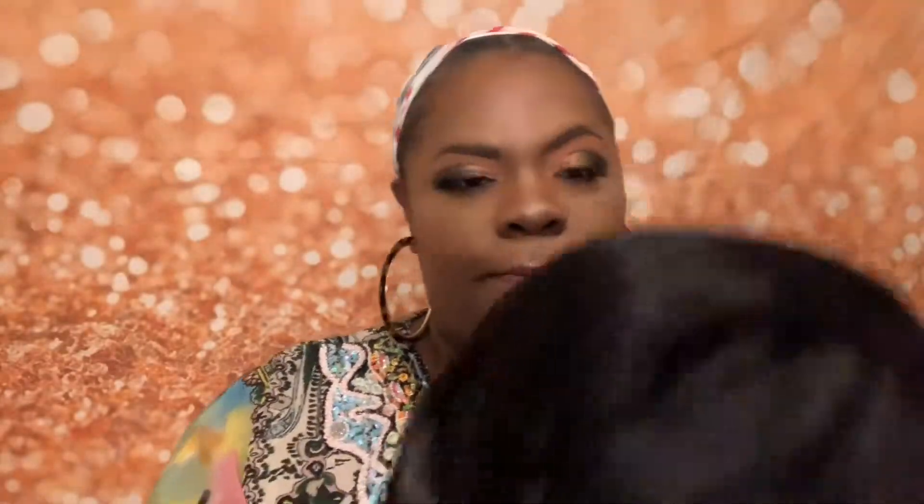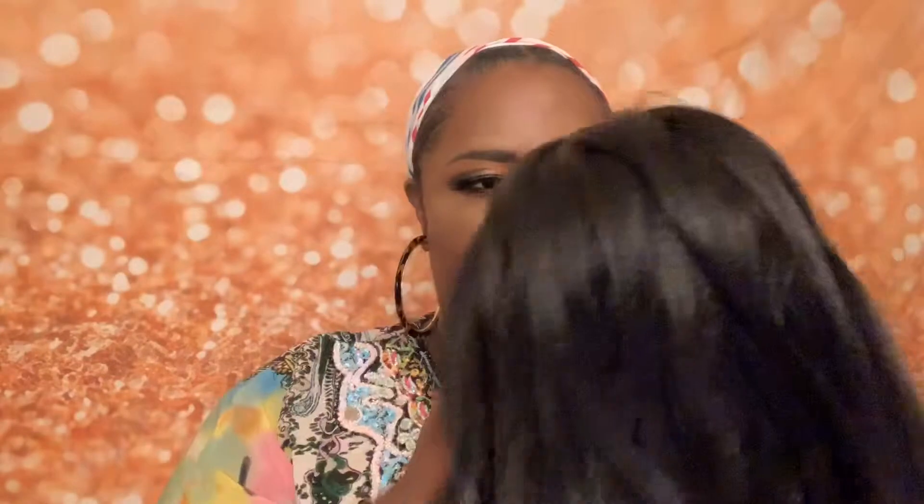I always haggle the price at the beauty supply store — I never pay full price for anything in there. So she comes just like this with the net, and again the color 1B. She looks pretty dark, right? So I'm going to take the net off and show you how she looks right out of the pack.